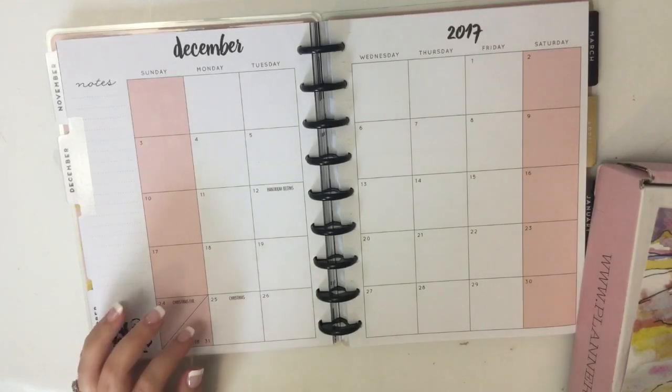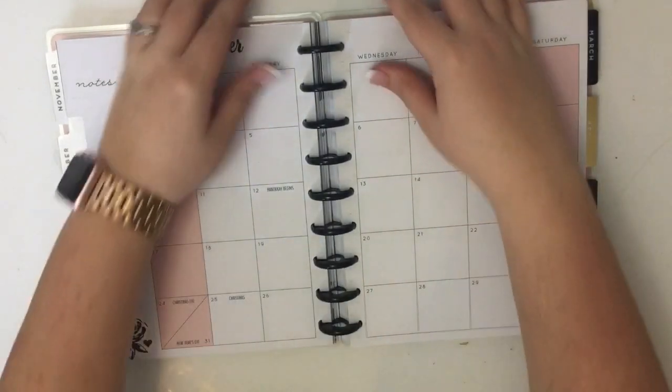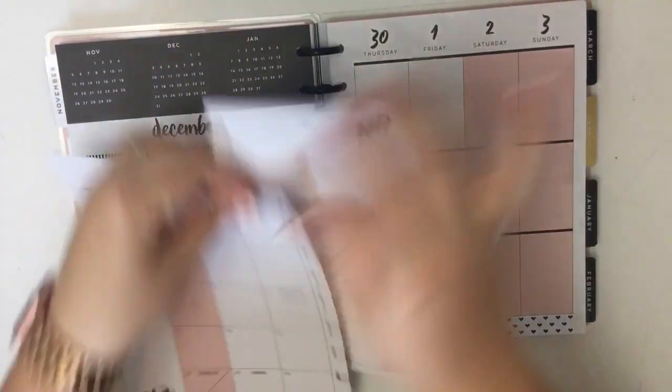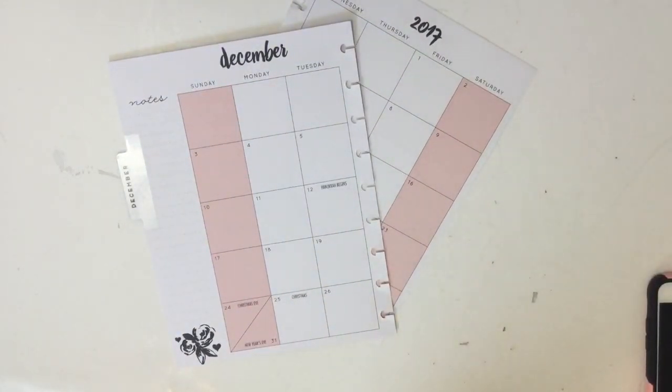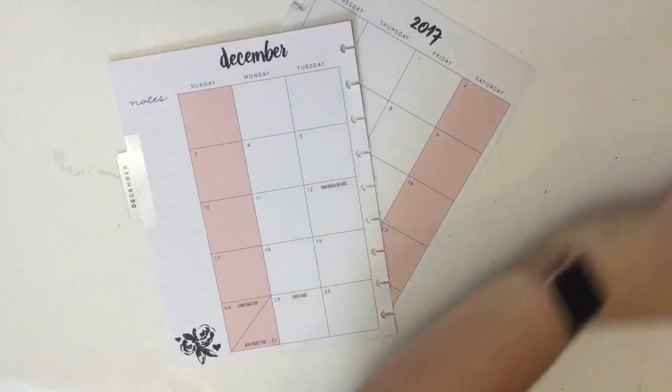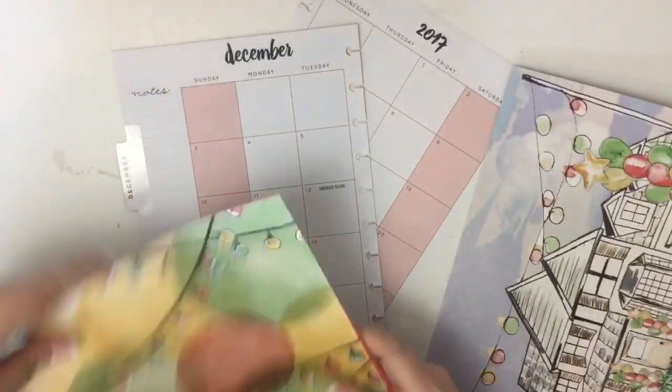Let me move some of this stuff over here on my desk — you can't see it but my desk is like overflowing with stuff. Let's pull these pages off of the discs and let's open this up and get started.